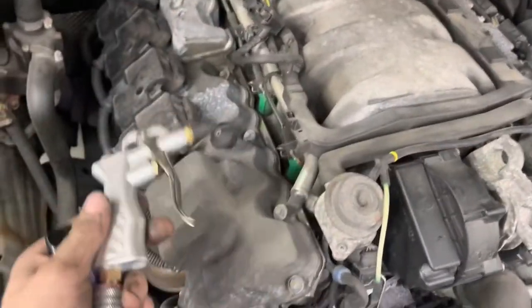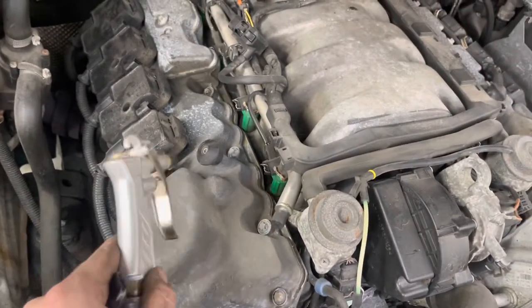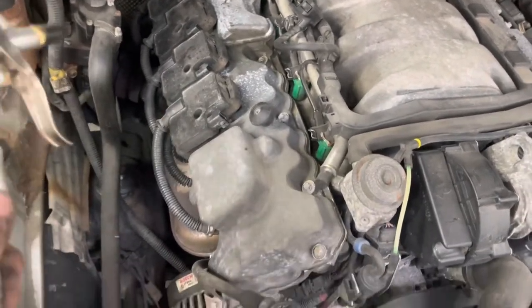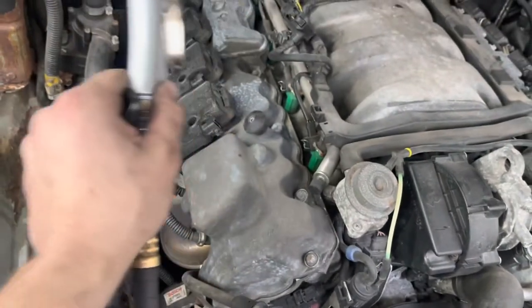Another extremely important step — blow off your engine before you open this up. You don't want any of that dirt getting in there. Make sure you blow it off real good, get all the dirt around the injectors and all that.